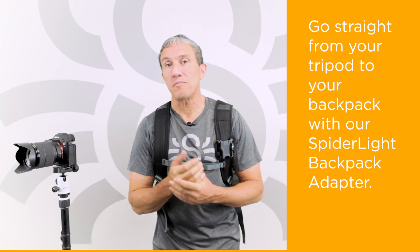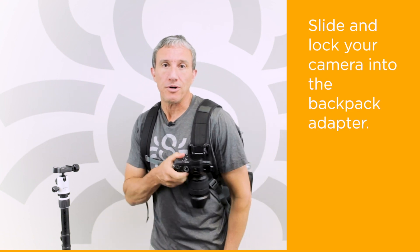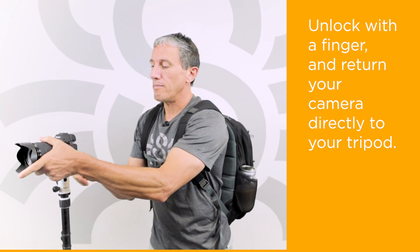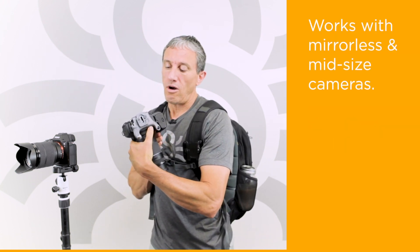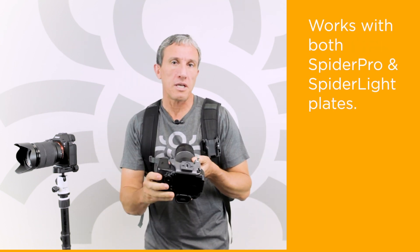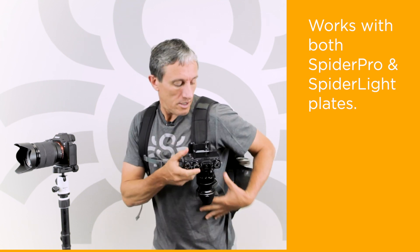As an additional exciting feature, both the Arca Swiss and the Arca Swiss Manfrotto plates can go straight from the tripod and slide and lock right into our Spyder Lite backpack adapter. It locks right in and you can take it out and slide it right back into your tripod. The plates will ride on the Spyder Pro plate as well and will lock. So anything from mirrorless to mid-size cameras could go on the Spyder Lite plate and slide and lock into our backpack adapters.